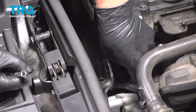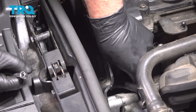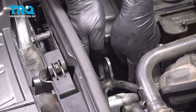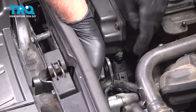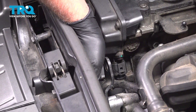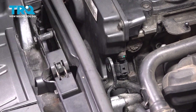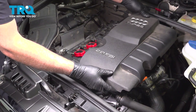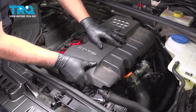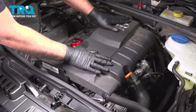Now take the connector, get that lined up, and lock that in place. Take the cover, line that up, and push it down.